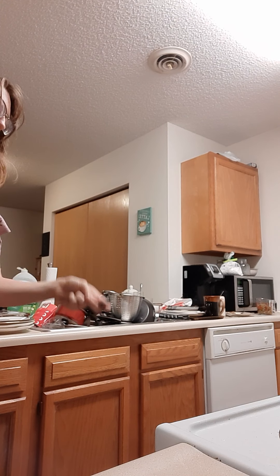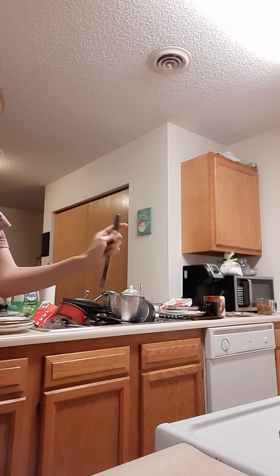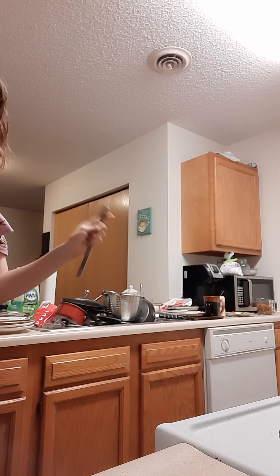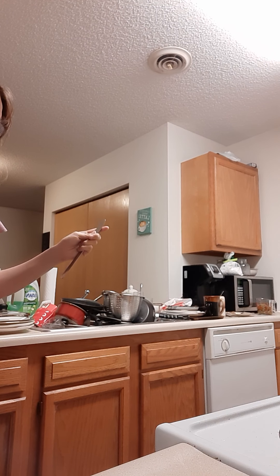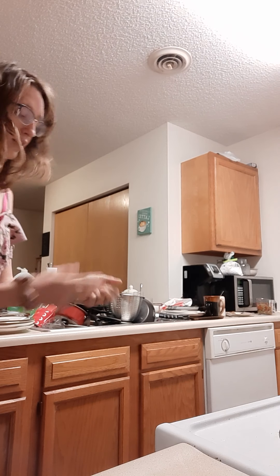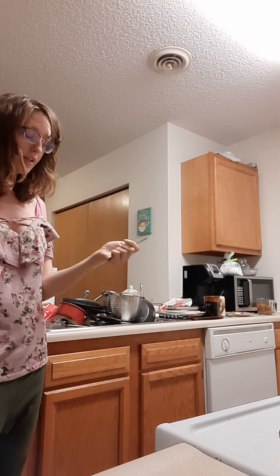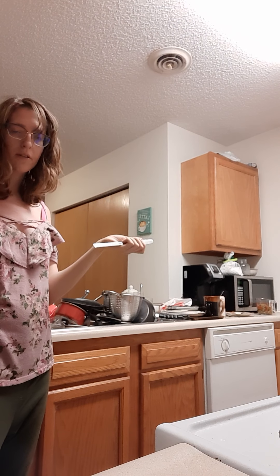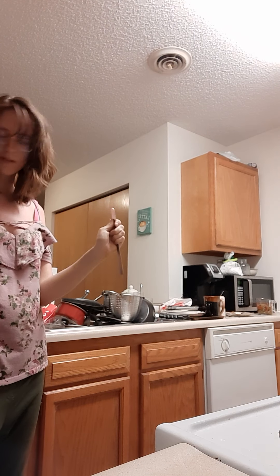Oh! So I guess I caught it at the top. When you catch it, to not cut yourself, you've got to not hold it and squeeze it. Because if you hold it and squeeze it, it will cut you. And we don't want to cut things — that's not the point of this.